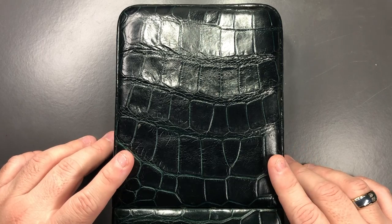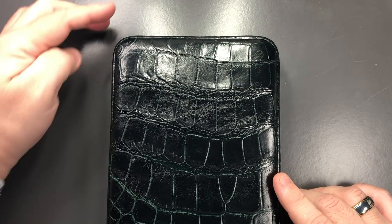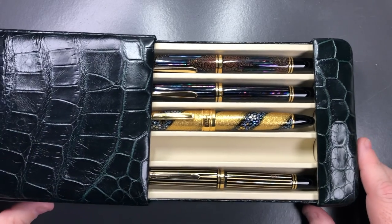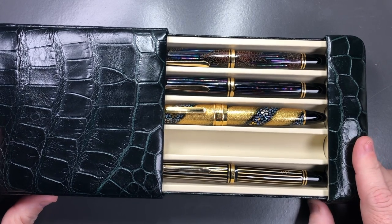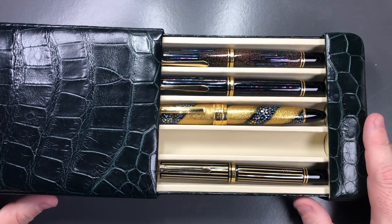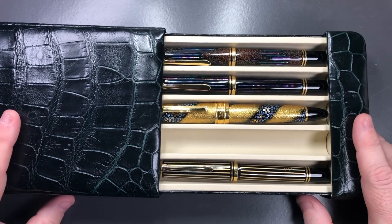I think I would much rather prefer the cowhide leather version. John says he's going to try to get these made a little bit taller — about a centimeter to a centimeter and a half — so we can fit ASC Bolognas. He's also going to try to get six pens instead of five, and in the near future he'll probably have a 12-pen case as well. These may not be ready for the London Pen Show, but hopefully in the coming months he'll have six-pen and 12-pen cases available.